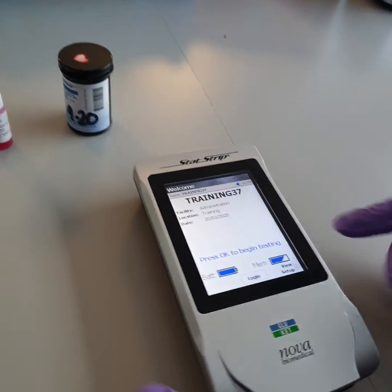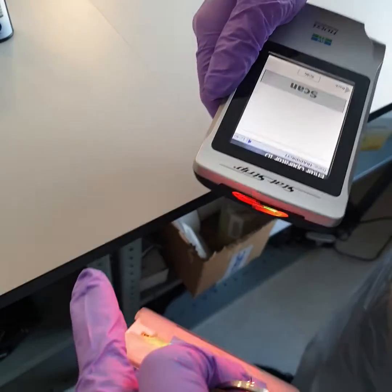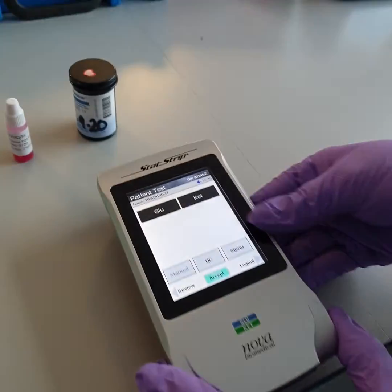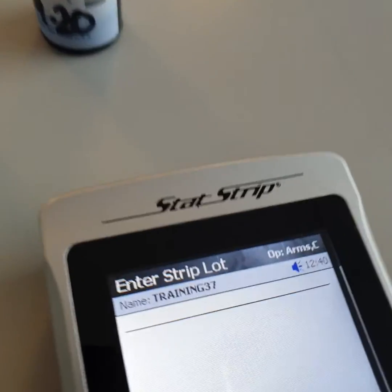You log in on the meter, click login and scan your barcode, then click accept. From this point, please follow the prompts on the top bar of the screen.